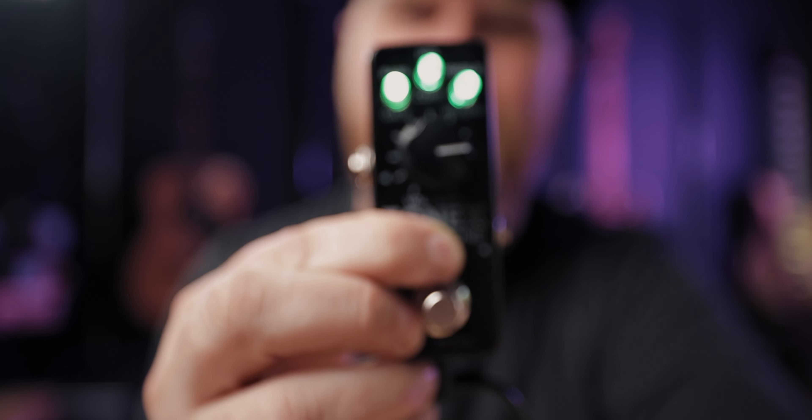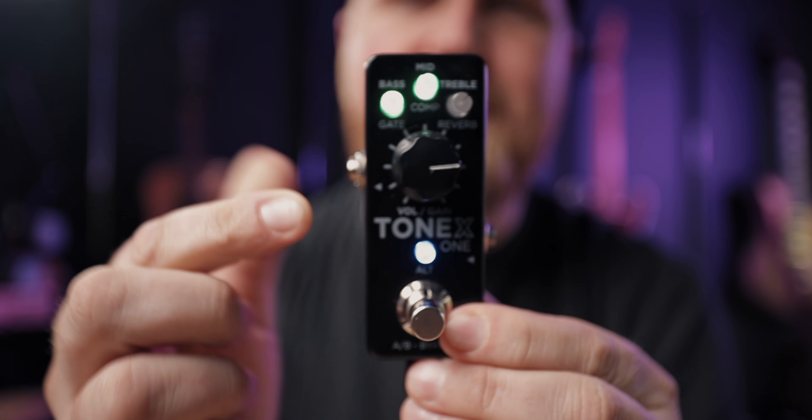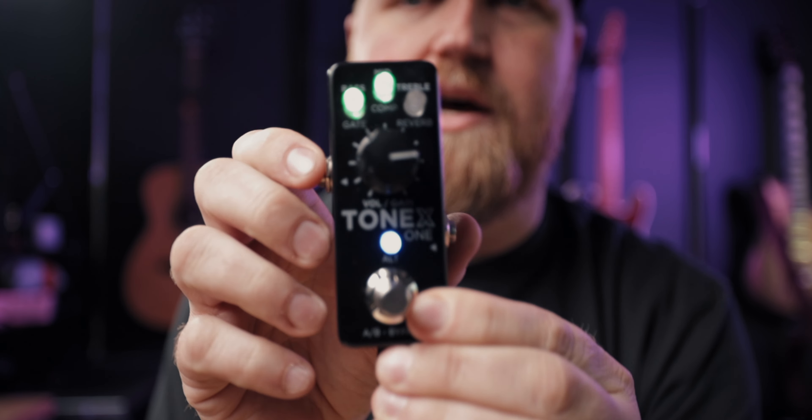This is very important for both the Tonex One and the regular Tonex pedal: being able to quickly access your input trim. The signal coming in from your guitar has a lot to do with how the amp capture responds. Some captures specify a recommended input trim — it goes up to about +15 and down to about -15. On a guitar like my Revolta I needed about -2.5, while a cleaner guitar like my Telecaster can go higher. To access it, hold Alt for six seconds, then turn the treble micro knob to set the input trim.